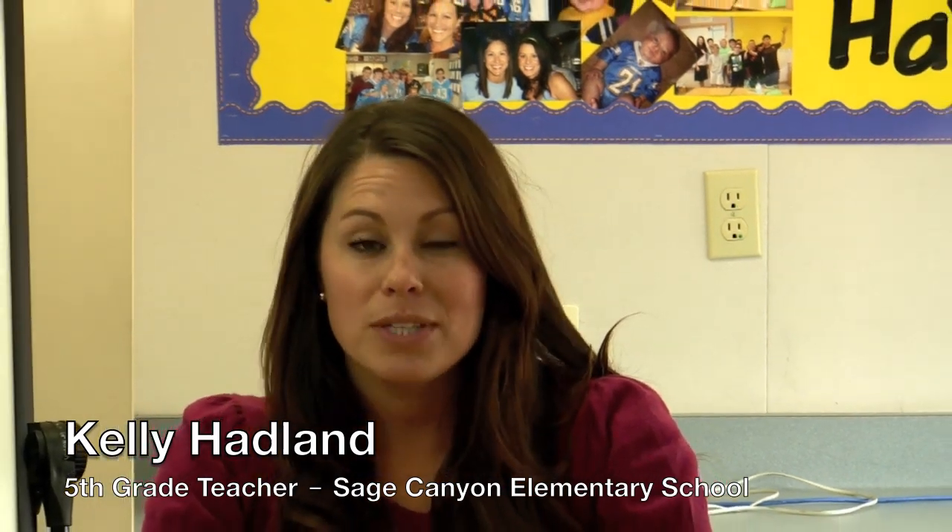Hi, my name is Kelly Haddon and I'm a 5th grade elementary school teacher. I recently discovered a new tool for teaching in my classroom. It's a document camera called the Hovercam. It's new, it's unique, it's highly functionable, and it has made my job that much easier and that much more enjoyable every day.